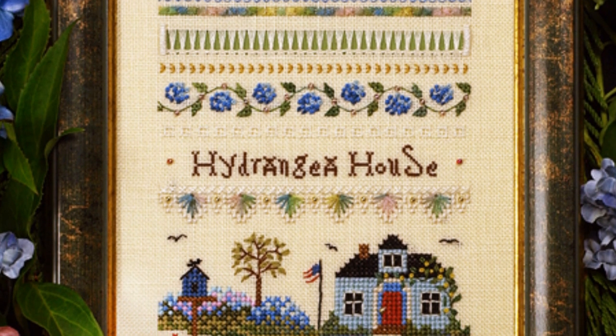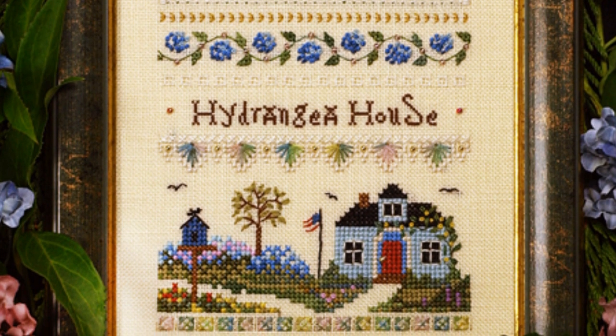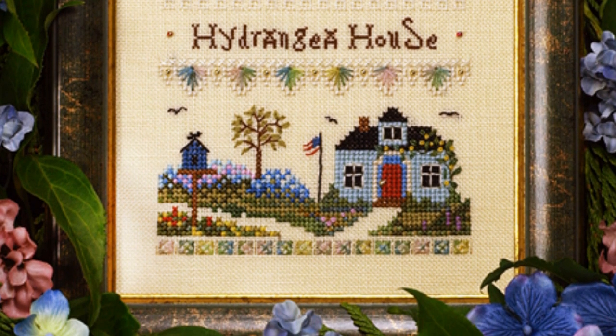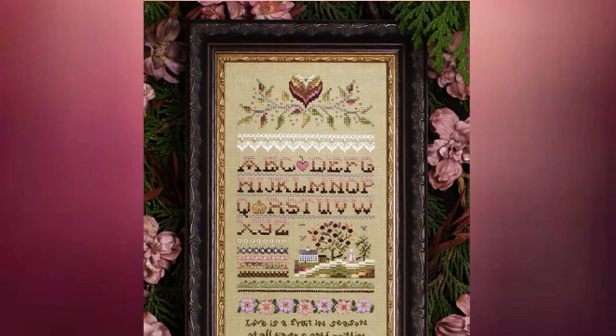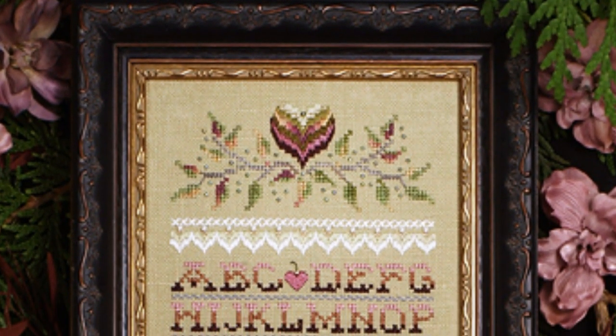It is perfectly designed for the beginner — it's not too big, so you can take your time and learn how to stitch the few lovely specialty stitches. This lovely Victorian band sampler features gorgeous bargello hearts with vines at the top.